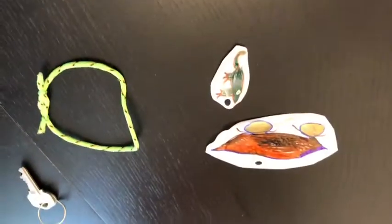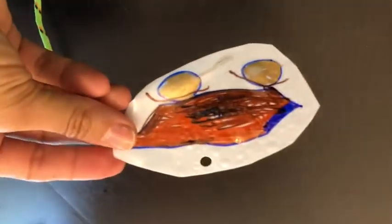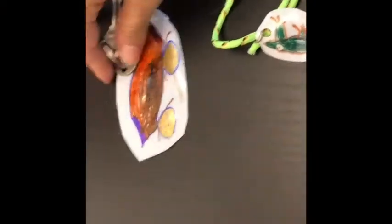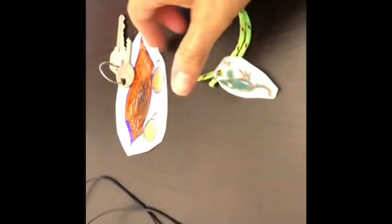Now that it's been in the oven for one minute — here they are. This one is going to be a key chain and the other one is going to be part of this bracelet. Matias wanted a necklace, so I have this little rope and I'm just going to tie it. And here they are: the bracelet, the key chain, and Matias's necklace!